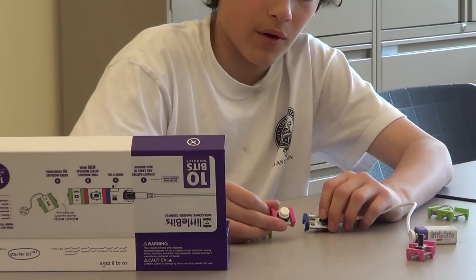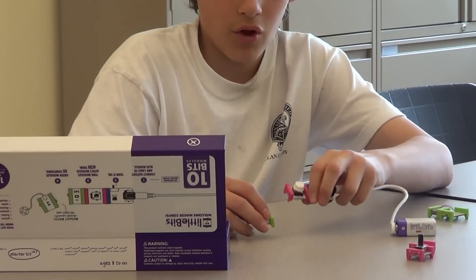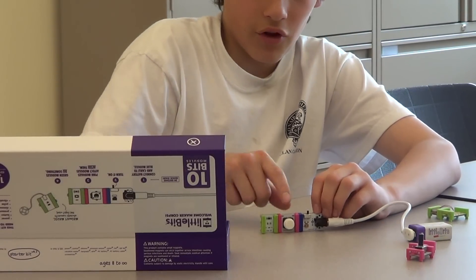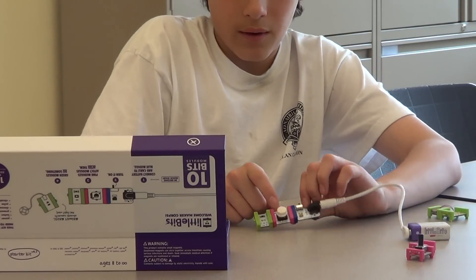This is a push-button switch. By adding this push-button switch and then adding this LED, when I push this, it will light the LED. But when it's off, it won't light it.